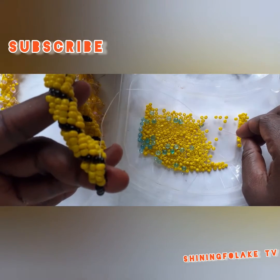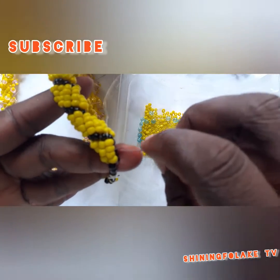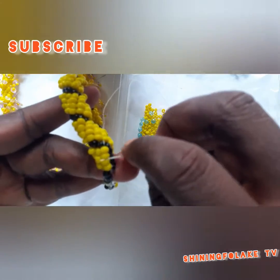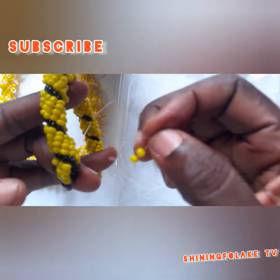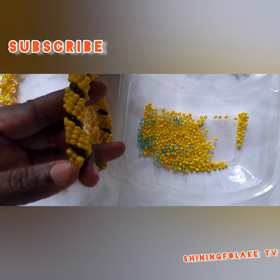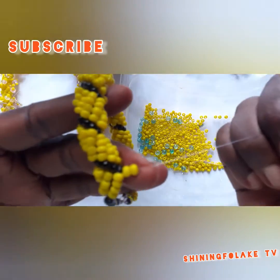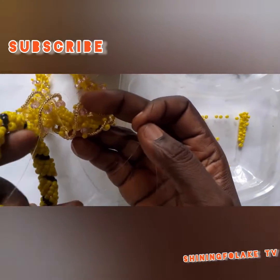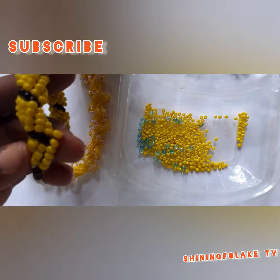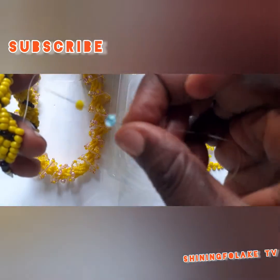Then you pick two beads. At this point, if you are using size three sun and sand beads for your work, you have to use the same size bead for the embellishment. If you are using size two, you have to use size two. Because I used size three, I'm going to continue with size three. But for this one I used size two and size two for the embellishments to make the design and bring the design out. Now take your crystal bead — blue or any color that you want to use.